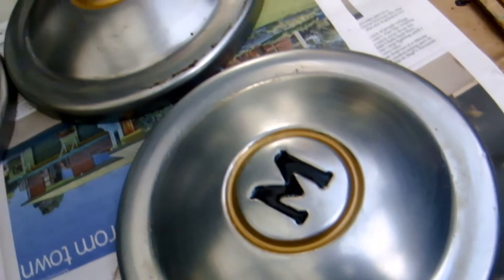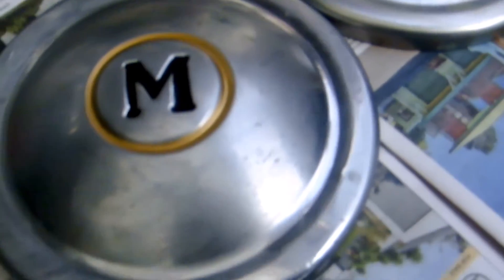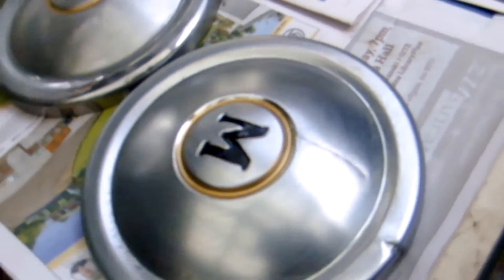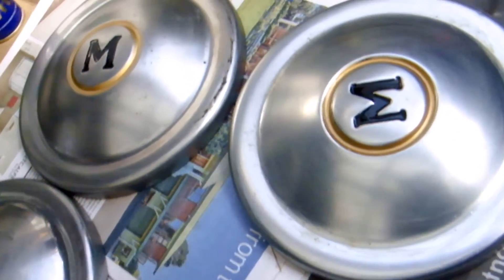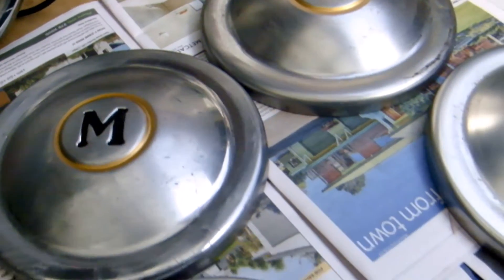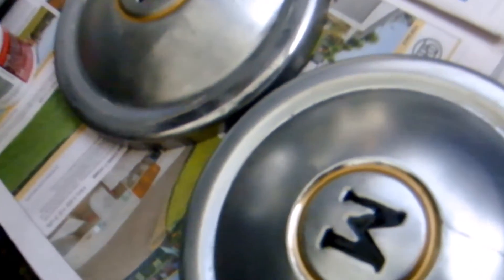I've rubbed a metal polishing compound onto all four Morris hubcaps. When the polish is nearly dry but not quite dry, I'll wipe it off and polish them all up, and that will be done and dusted. Here we have all of my restored hubcaps.